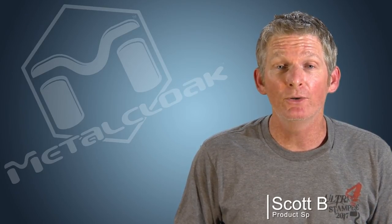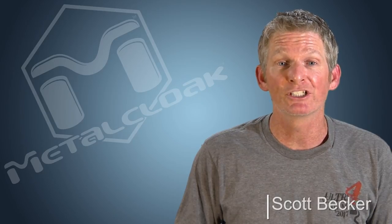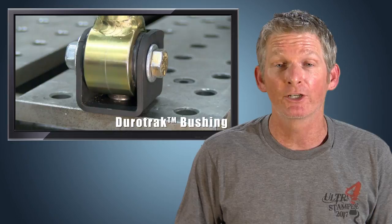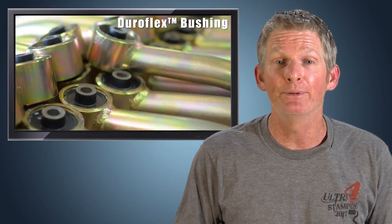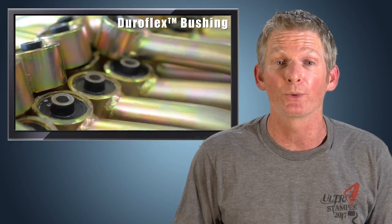Hey, I'm Scott Becker with MetalCloak and I want to tell you about a product designed to complement your Jeep suspension. MetalCloak now offers the benefits of a cushioned high misalignment rotational bearing for the track bar of your Jeep. This joint has been built on the technology and success of our game-changing Duraflex rubber control arm joints.